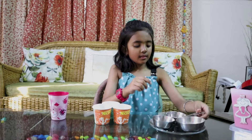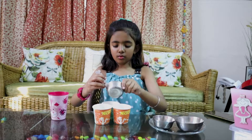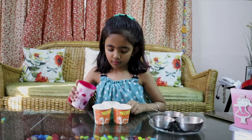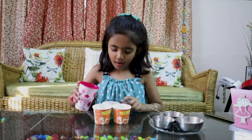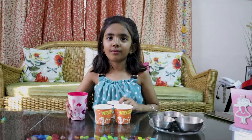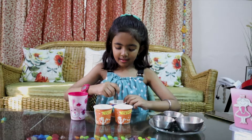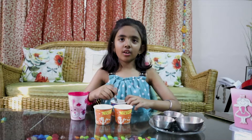Let's start. We will put some salt in the cup and add some water. Wow, it's dissolving in the water. Let's mix it. It's dissolving in the water.